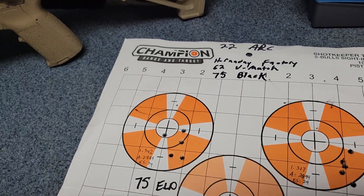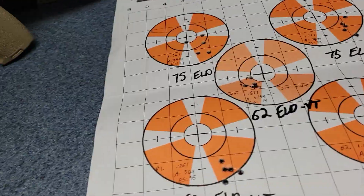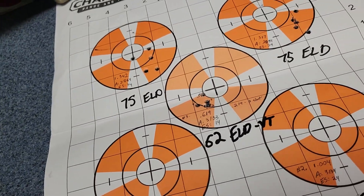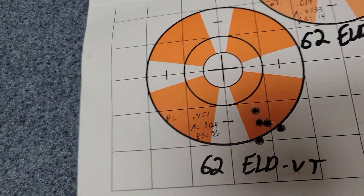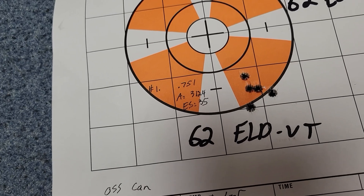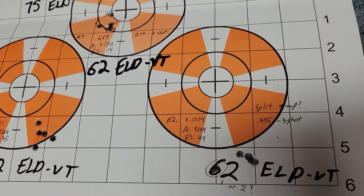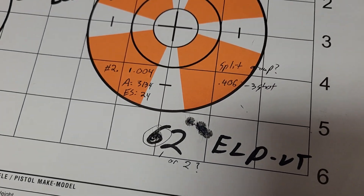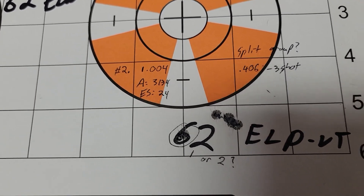Moving on to the 62 grain ELD-VT — my first group was about three quarters of an inch, which is not bad. My second group was just a little over an inch.